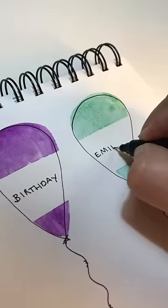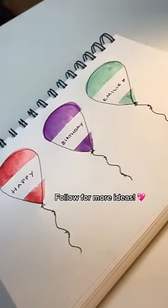Write 'happy birthday' and their name in each balloon. So simple, so easy, and they will love it. I hope you love it too, guys — and follow for more ideas.